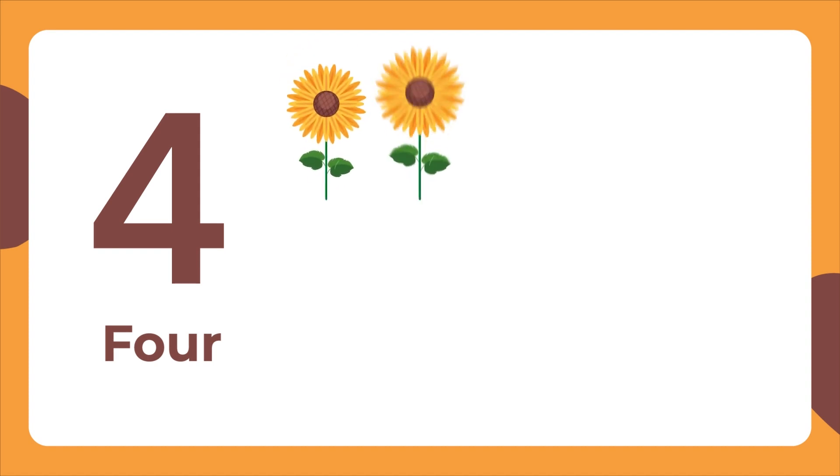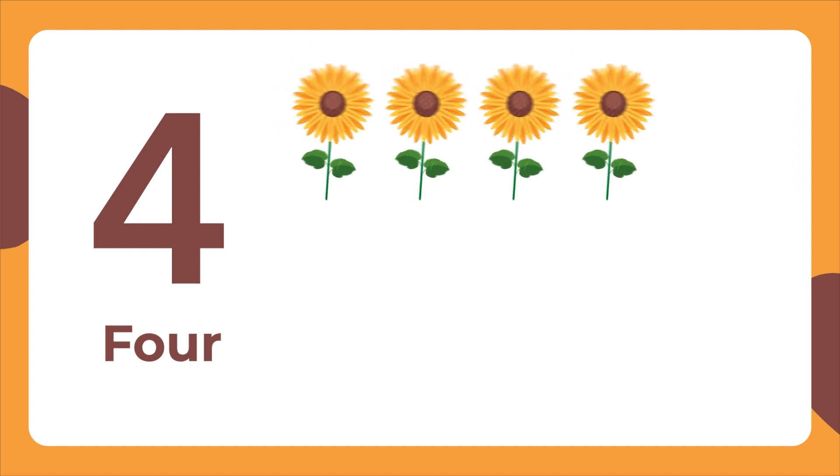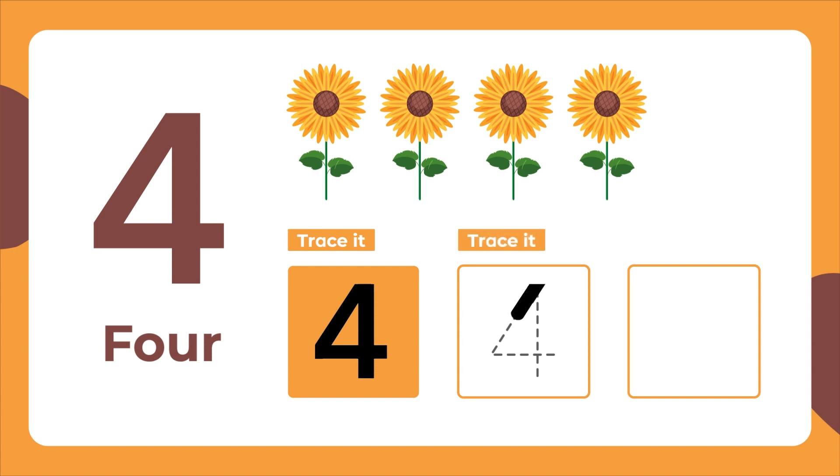This is the number 4. Four flowers. Let's trace it. A slope down to the right. A flat line across. Then a straight line down. Trace it again. Now let's write it.